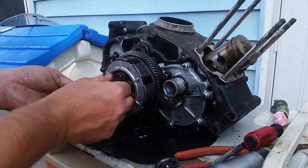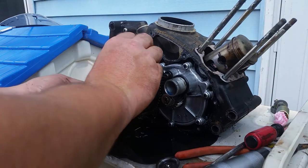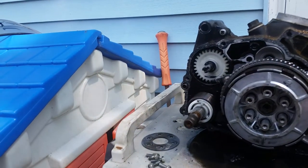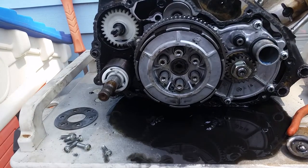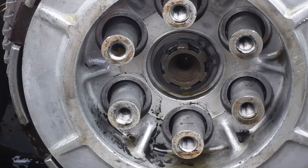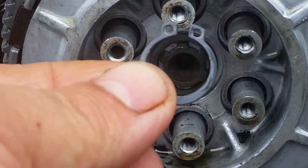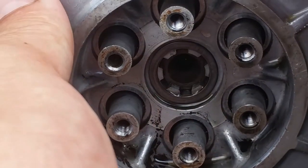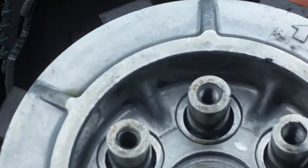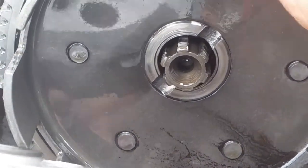Check all six springs — make sure none are broken and they're all the same height if reusing. Inside the basket there's a snap ring clip. Use a pair of snap ring pliers, put them in the holes, expand the clip, and the whole clutch comes out. Do not lose that clip. After the clip is out you can then remove your clutches, and there's a thrust washer on the back — don't lose that either.